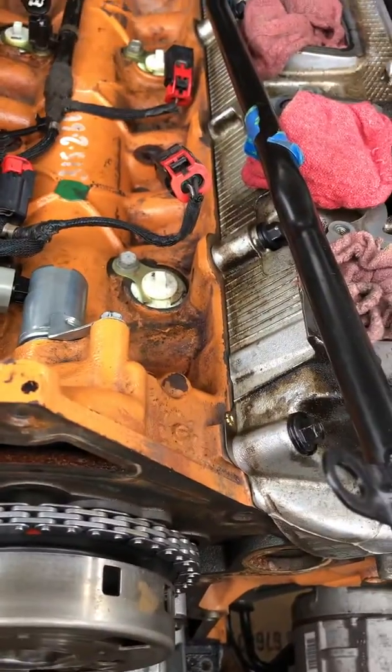Also, a tip if you replace your oil pump: take yours apart and grab the gear out of it. What that does is let you put a pipe wrench on it to hold your crank in place while you're trying to torque the cam bolt. It's just a small little tip. If you have any questions, don't be afraid to ask — I'll keep y'all posted.